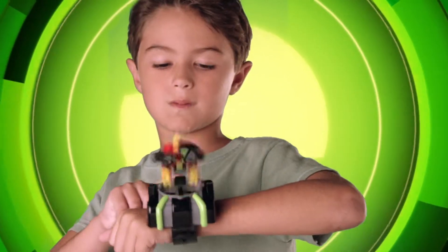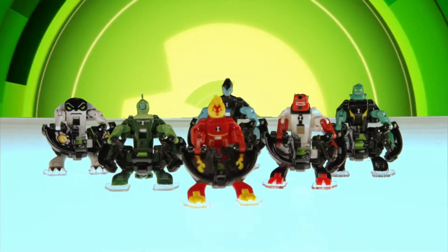It's hero time! Ben has a new trick up his sleeve: the Ben 10 Omni Launch Battle Figures and the Omnitrix Launcher.